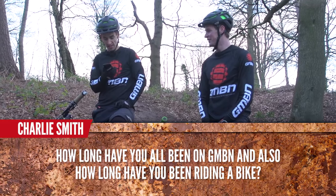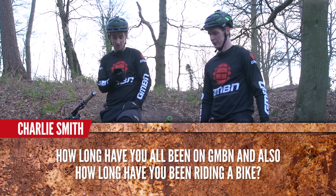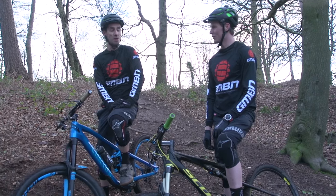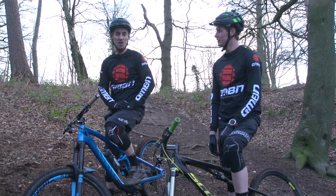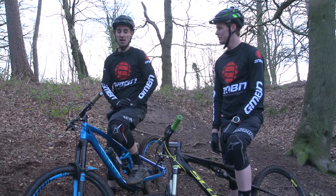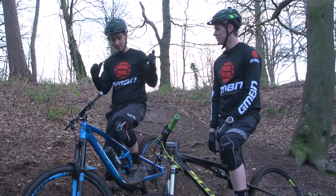Charlie Smith asks: how long have you all been on GMBN, and also how long have you been riding a bike? Well, I've been at GMBN since the start, which was March last year, so almost a year. And I've been riding a bike since 1995 when I was 14. I started racing straight away within two weeks, raced downhill for 15 years, then raced enduro for three years, then I've been coaching, and now I'm here doing this.